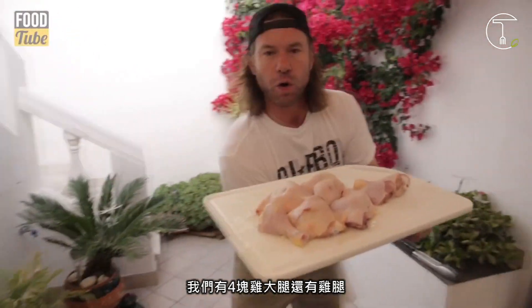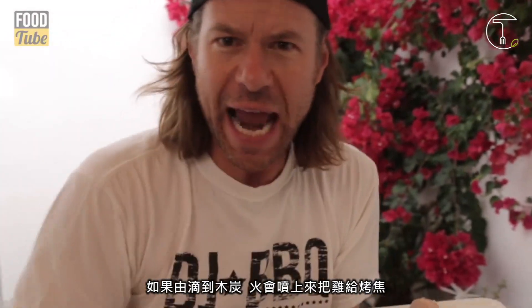We've got four beautiful chicken thighs and drumsticks — dark meat, flavor, bones. If you're gonna marinate the meat, shake off all the oils. You get any kind of oils on the coals, they're gonna flare up and they're gonna burn your chicken.